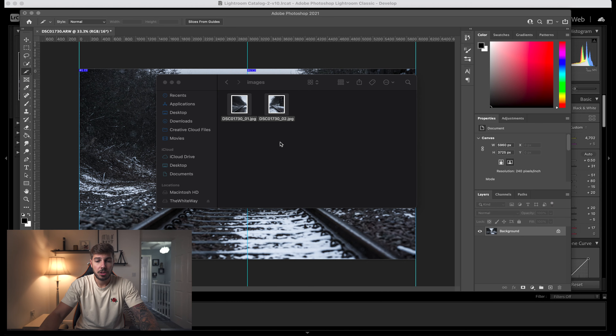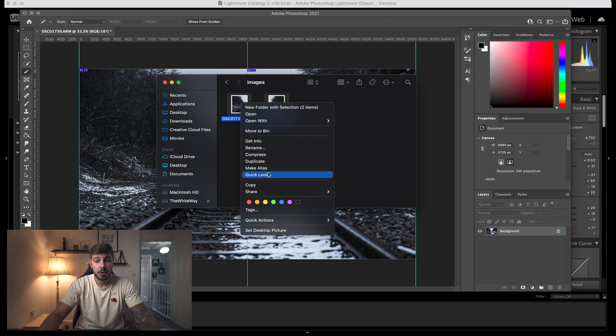From here, select those images and transfer them to your phone whichever way you prefer. Apple to Apple I'd always suggest AirDrop. If you're not on Apple, use Google Drive or WeTransfer — something like that so you retain quality. I'll AirDrop these to my phone now and show you what to do once you're inside the Instagram app.